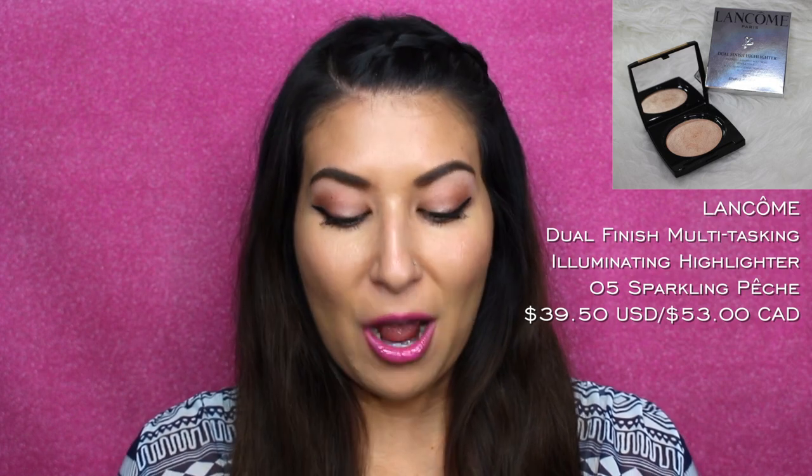The product I'm reviewing today is the Lancôme Paris Dual Finish Highlighter — a multitasking illuminating powder with all-day wear. I have it in shade five, Sparkling Beige. You get 5.2 grams, or 0.18 ounces. This is currently retailing for $53 Canadian, which is expensive for a highlighter, and in the US it's $39.50.